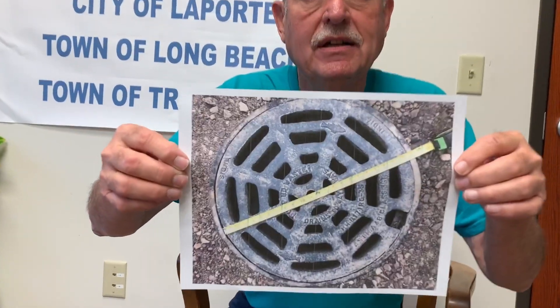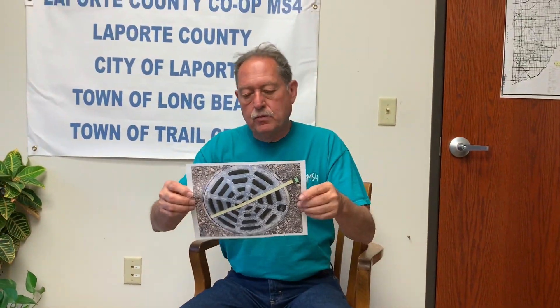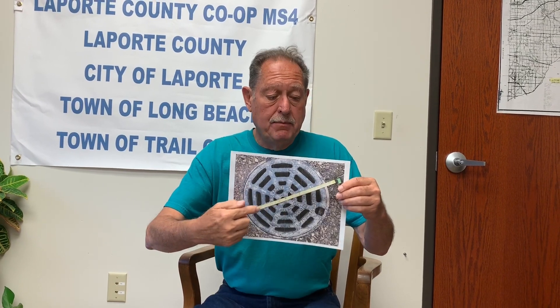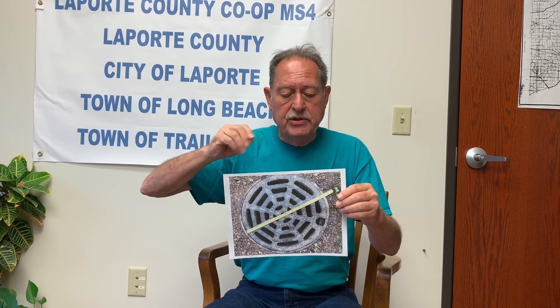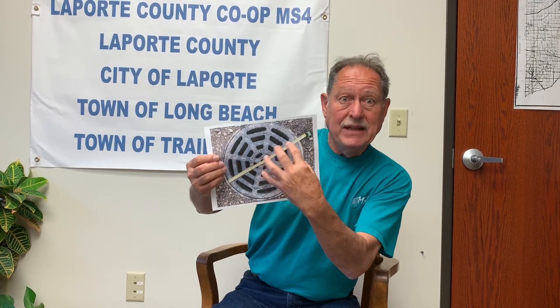Now the steel grate that I was talking about at the top — that's this. You've all seen these in parking lots and similar places. They do make square ones; round is very common. You can measure, and I would recommend that you measure. If you look real close, you'll see that I was measuring this one. The most important thing is that you get a picture when you're ordering these. It's very helpful because there are names and ID numbers on these things identifying who made the grate, since the grate sits in a round angle in the manhole.